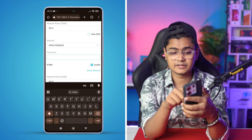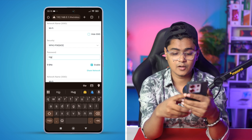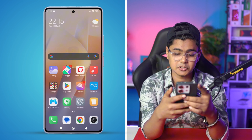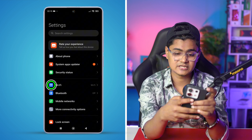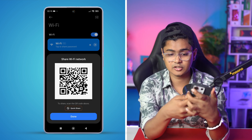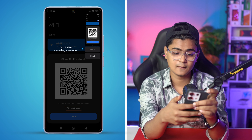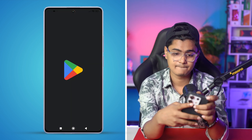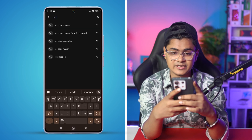That's a very easy way to find it out — the password will show up right there. There's another method you can also follow to find the Wi-Fi password, which is also pretty easy. All you have to do is open your Wi-Fi settings, tap on the network, and take a screenshot of the QR code. Then go to the app store and search for a QR code reader.